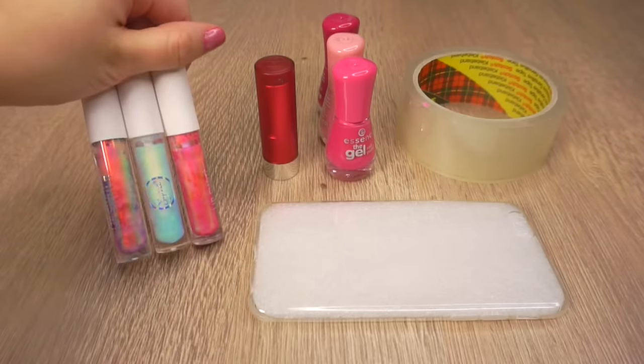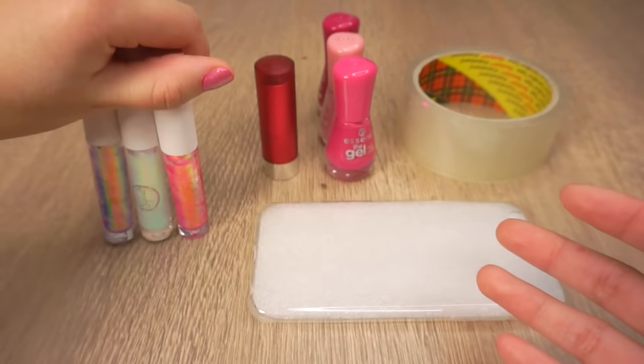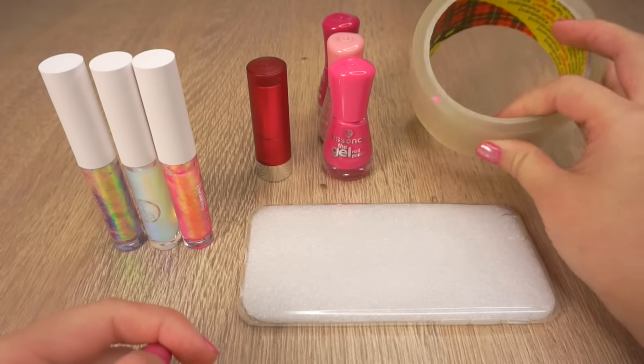This DIY is actually much easier than it looks. You simply need some holographic lip gloss, a lipstick, bright nail polish, a clear phone case, and some wide transparent tape.